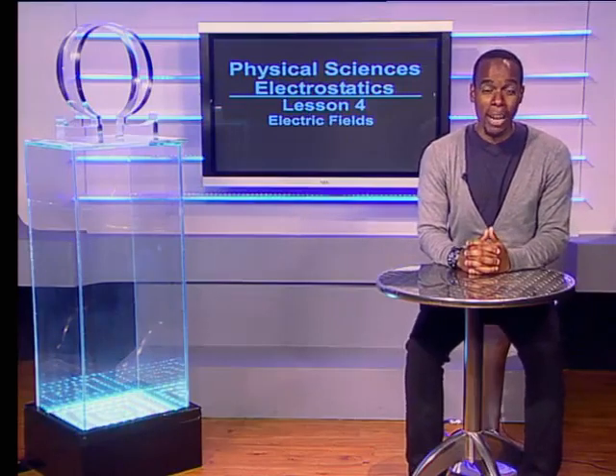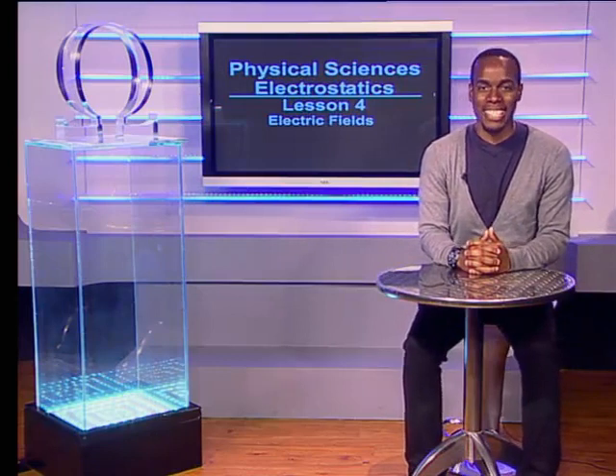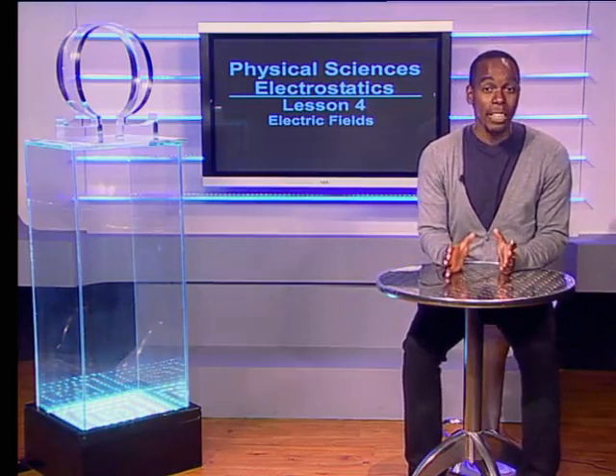Hello grade 11s and welcome back to our series on electrostatics. Just as there is a magnetic field around magnets, there is also an electric field around charged objects. In today's lesson we are going to study the electric field around charged objects in more detail. Let us join Keke as she does some investigations with electric fields.